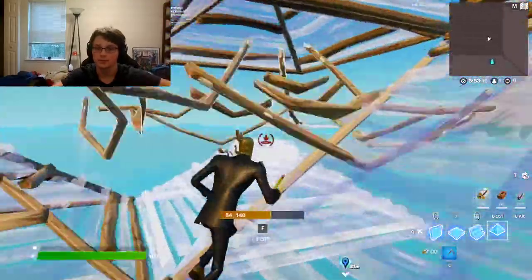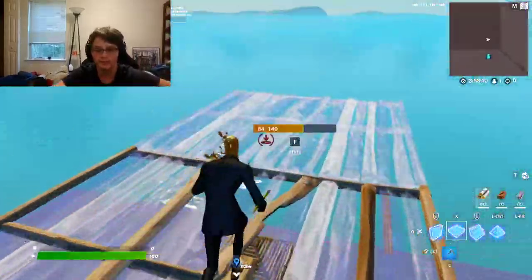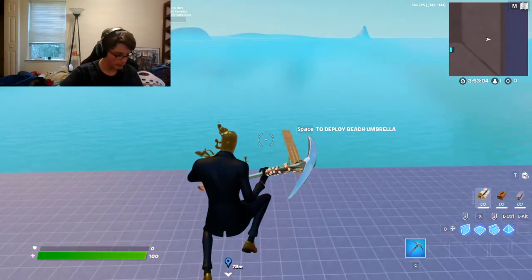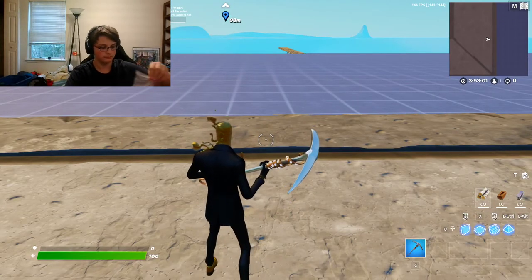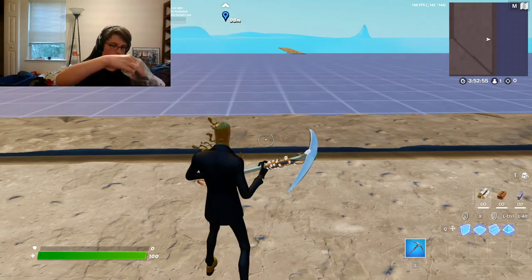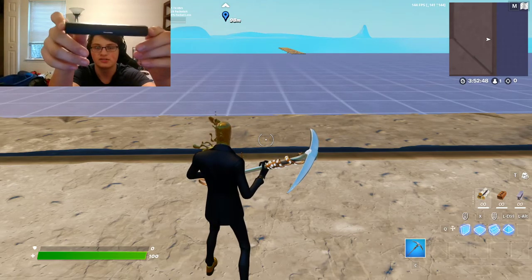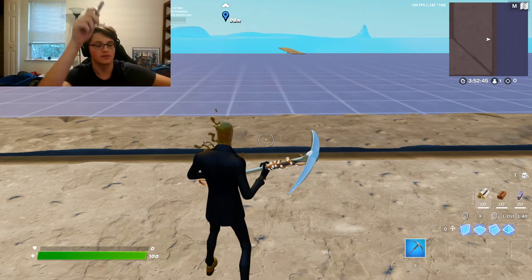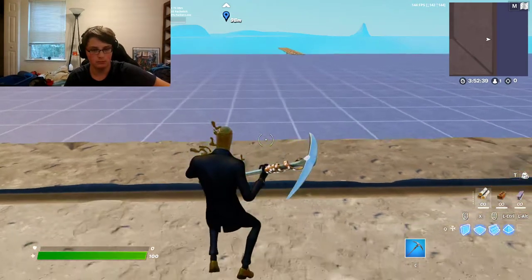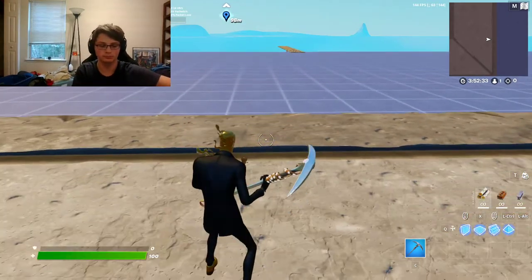First impressions, they definitely seem harder. I might be able to pull these out and show you a comparison. This is the old keycap — let's just use the spacebar as an example. I don't know if y'all can hear the difference, I sure hope so.